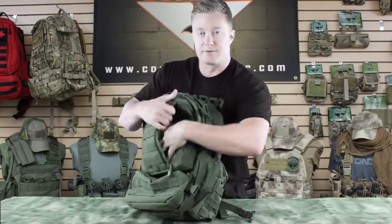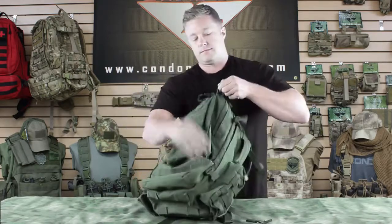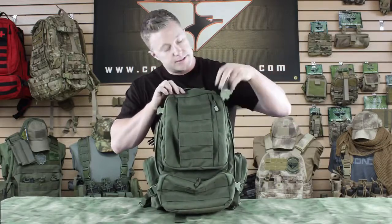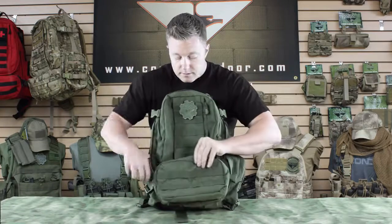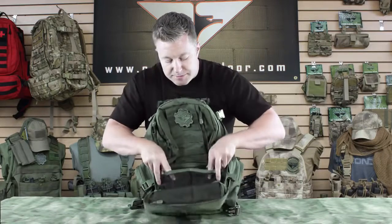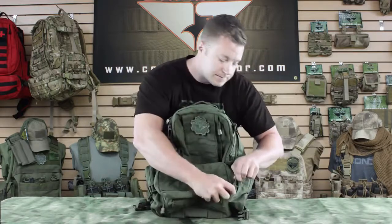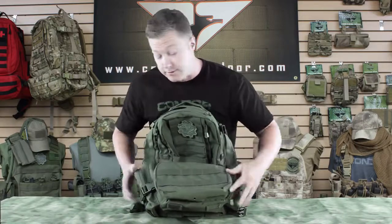In front of that we've got a vertical zipper with another smaller pouch. Up front it's got webbing panels and hook and loop panels where you can attach a patch as well as webbing. Underneath that we've got another bottom horizontal front pouch with two mesh pockets that are divided with bungee tops, and another mesh pocket that runs the full length with a zipper.